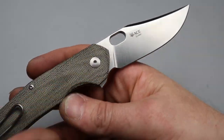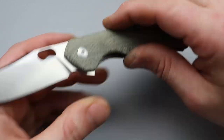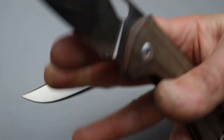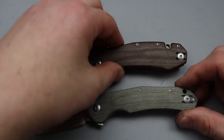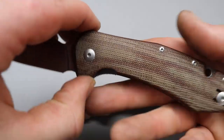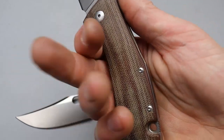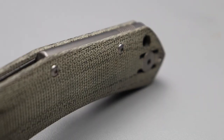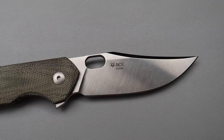We'll talk more about the LMAX steel in a second. This one is the green micarta. They do have other micarta — here's my Giant Mouse Ace Grand so you can see the difference between the brown and the green. I really like Giant Mouse's micarta. Really good quality micarta and it feels really good, has such a good texture to it.